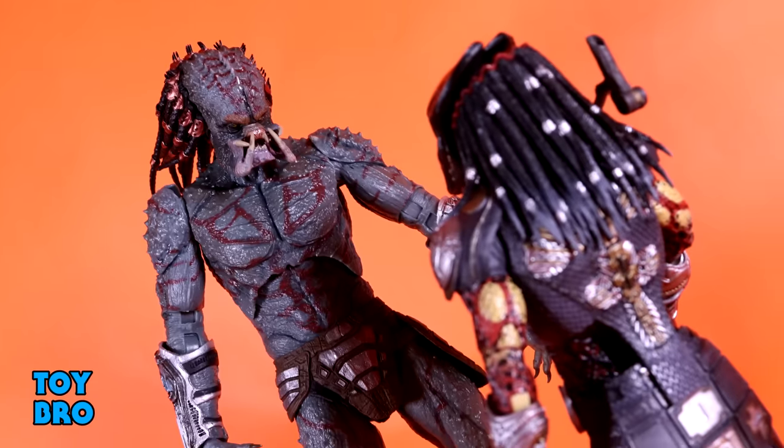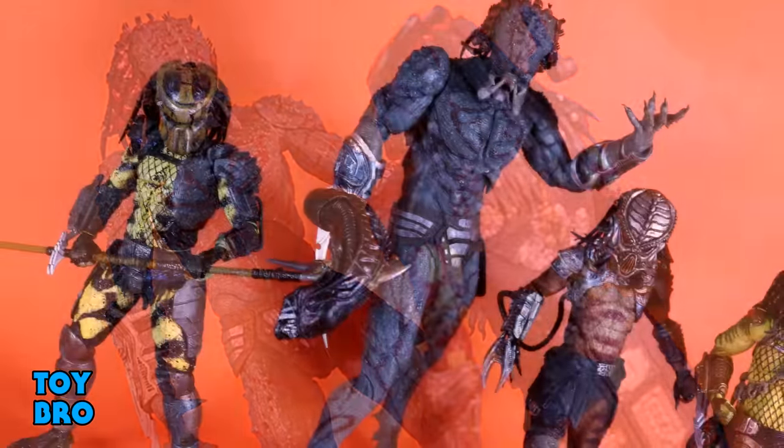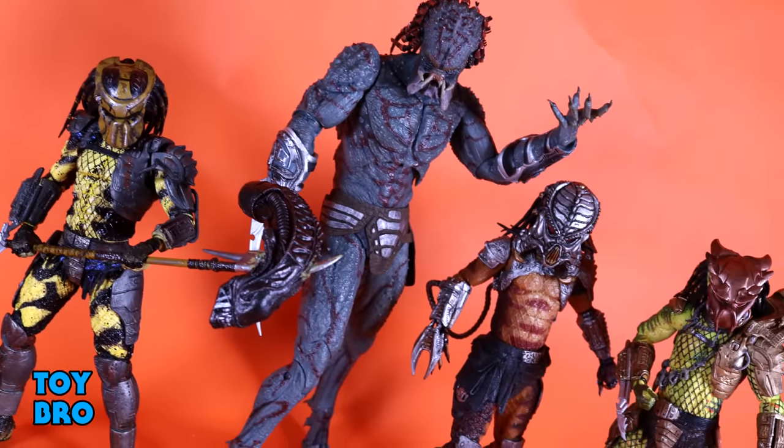That's going to do it for this look at the NECA Toys Predator Armored Assassin Predator — that's a mouthful! Let me know what you guys think. Feel free to like, comment, subscribe, and share. And until next time.